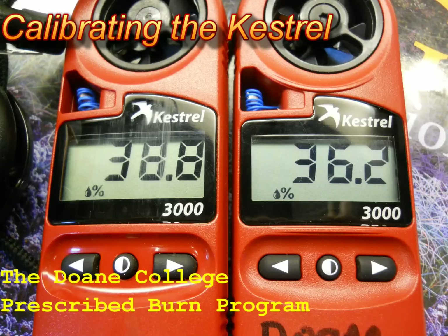Welcome back to the Prescribed Burn Workshop. In this video, we're going to cover the calibration of the Kestrel Handheld Weather Station.